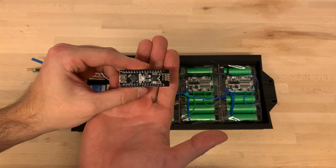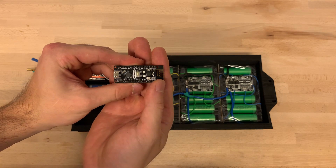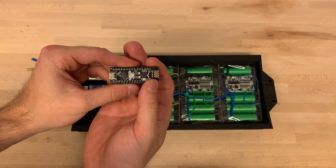It's an Arduino Nano that has a built-in RF module, so we can control it wirelessly.